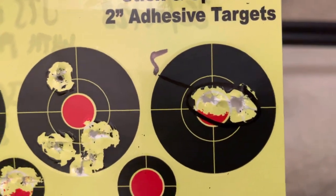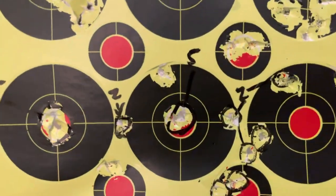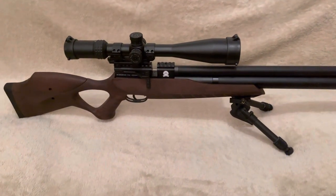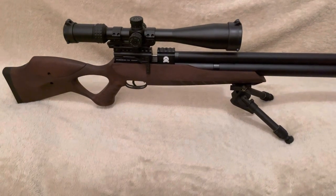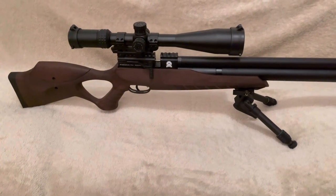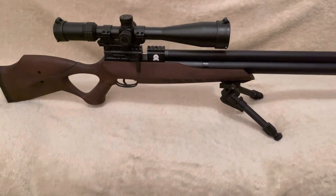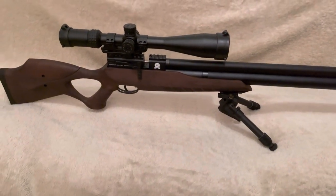Then I was getting tighter groups. I tried again - even tighter groups, and again tighter groups. At this point I thought, I'm going to start a clean sheet and I filled the rifle back up. As I mentioned in my first video, this has got a regulator set at 110 bar. By the time I'd done all that, it was nearly coming to a hundred bar. So I topped it back up - this is set to a maximum of 220 bar - so I filled it to just about 210 and started shooting again.